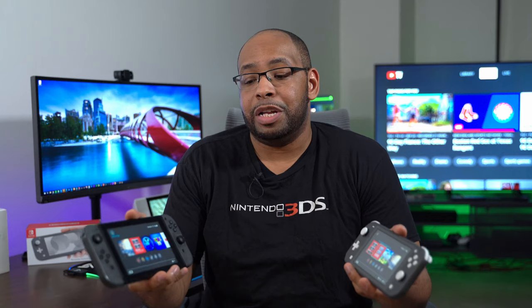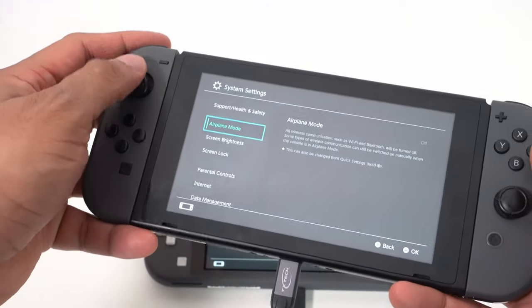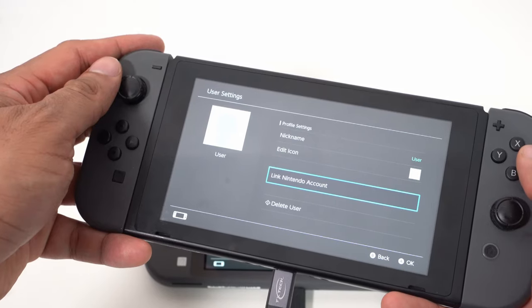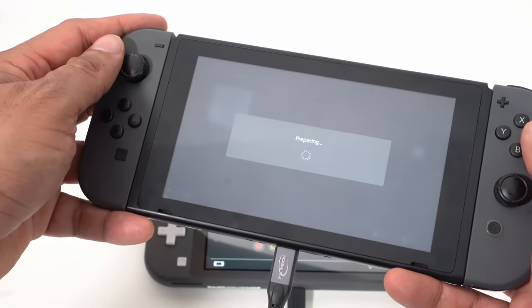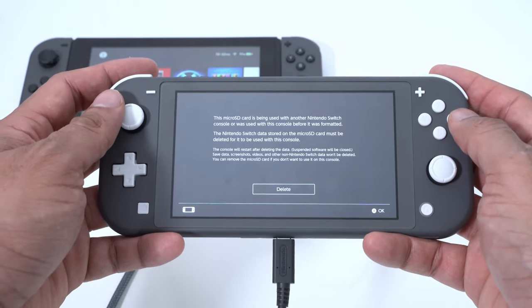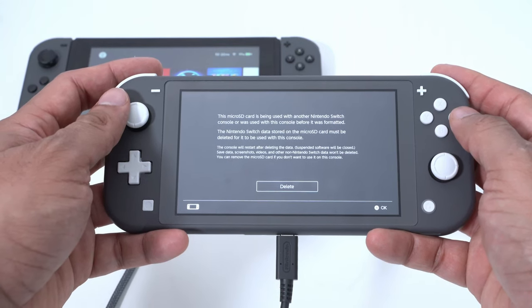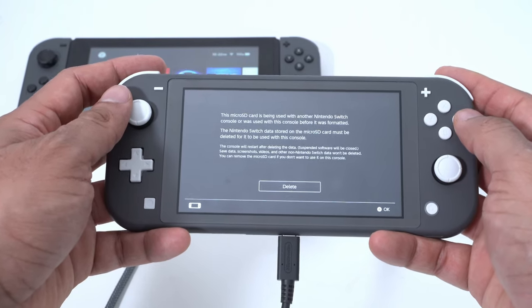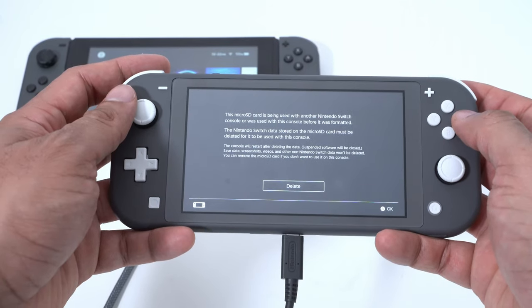There are a couple of problems I had. First, even though I set things up so both my Switch and Switch Lite would keep my account, it still signed me out of my old Switch, so I had to sign back in and re-sync my data. Second, I wanted to transfer my SD card from my old Switch to my new one, but Nintendo still forces you to format and wipe the card — even though it's your data going between two Switches you own with your account. That needs to be fixed.